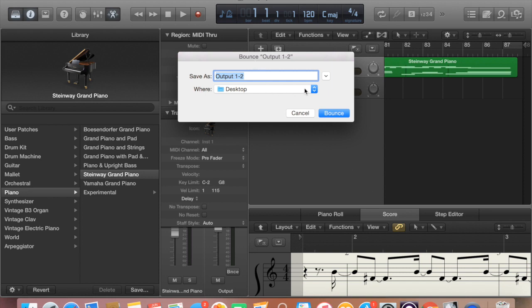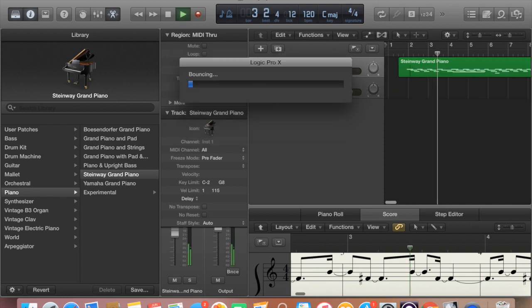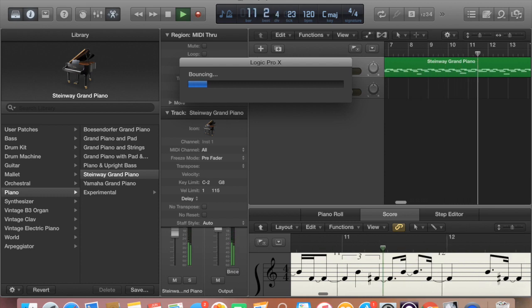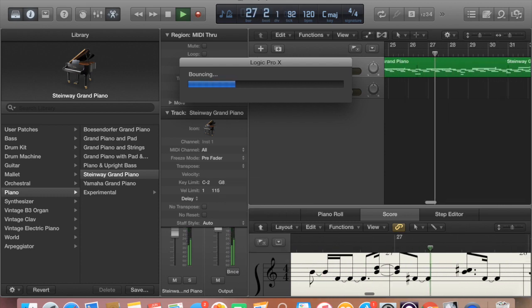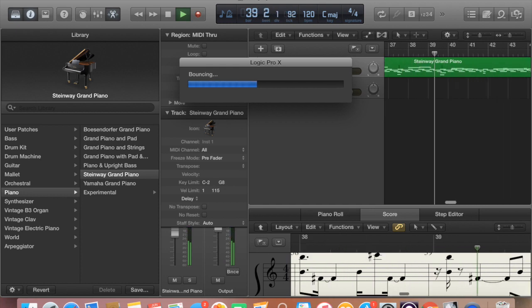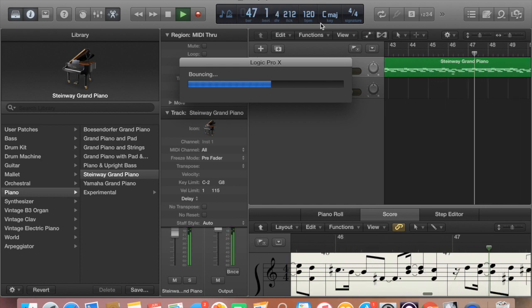Then you're going to save it onto your desktop. Just make sure to title it with your song title so you can remember where to find it. Now it's going to bounce your file. Just make sure that you don't do anything while it's doing this because you don't want to mess with the file. It's going to just go ahead and load.